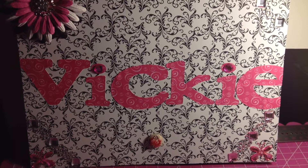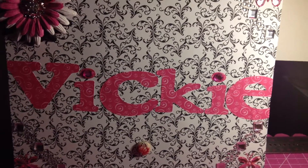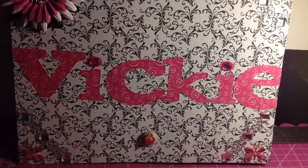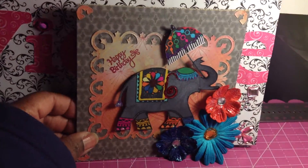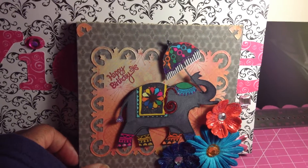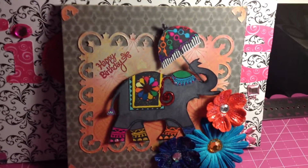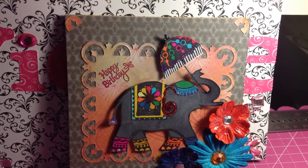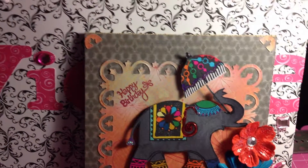Hi everyone! I wanted to make a video to show you my first card. It took me forever to make this card, but this is it - my first card! I want to enter this card into a birthday bingo challenge giveaway.